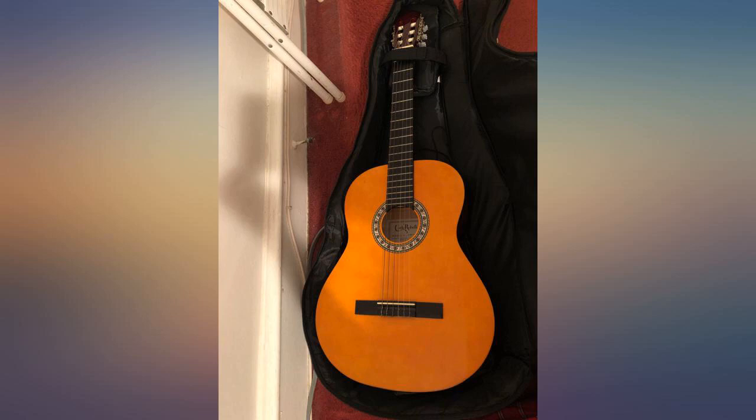The only thing I would change is to move the pad for the neck higher, but it's velcro so I'll probably add an extra piece so I can move it up — no big deal, personal preference. The Dean guitar is about 4 and a half inches thick and is easily zipped up.